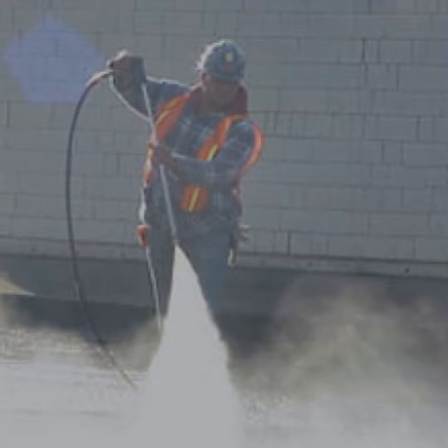Exposure to silica dust can cause serious health issues, including lung cancer, silicosis, and chronic obstructive pulmonary disease, COPD.